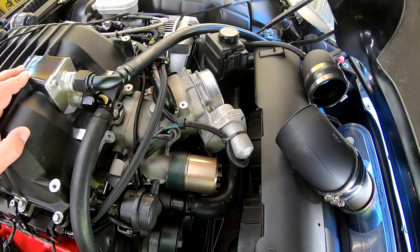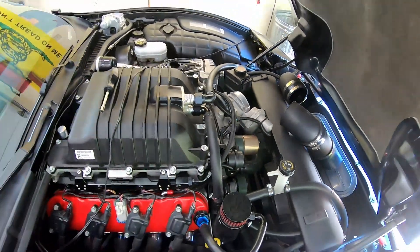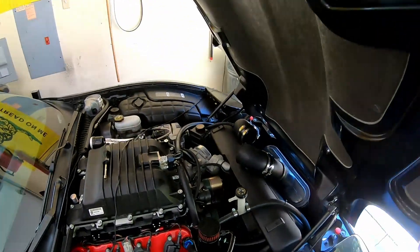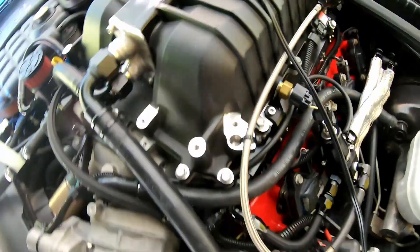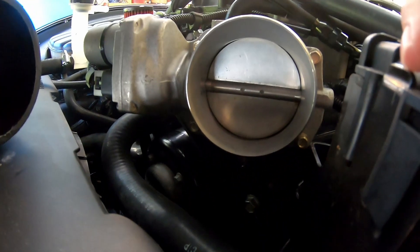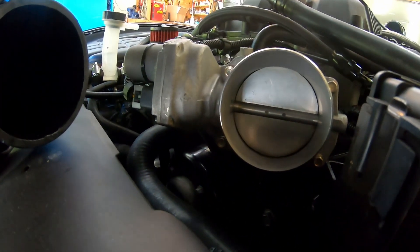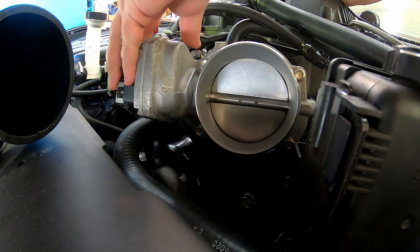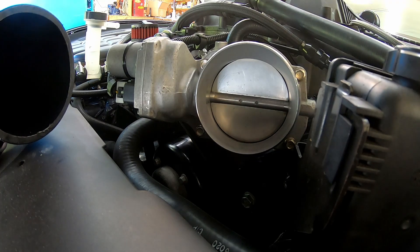I'm hearing there are some tricks you can do in HP Tuners to possibly make the gold blade work, so we're going to give that a try and see if it does work. First thing I want to do is show you guys the throttle opening and closing. The silver blade throttle body is still hooked up — I'm going to key on but not start it, and we're going to check the sweep of the blade.